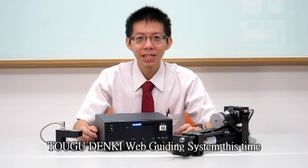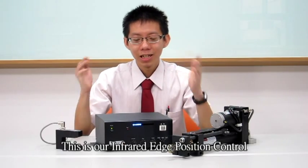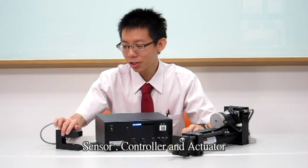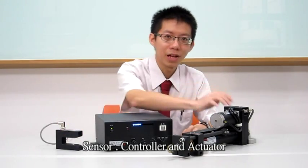Hi, see you again. I am Michael Lee. I am going to present Touhou Denki Web Guiding System this time. This is our infrared position control. It includes sensor, controller, and actuator.